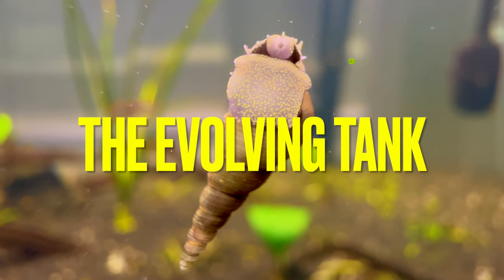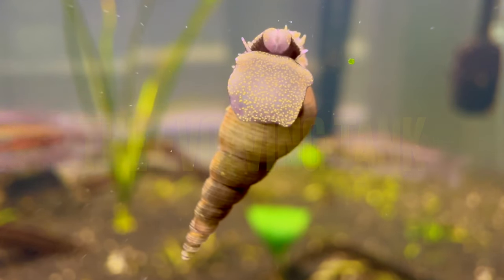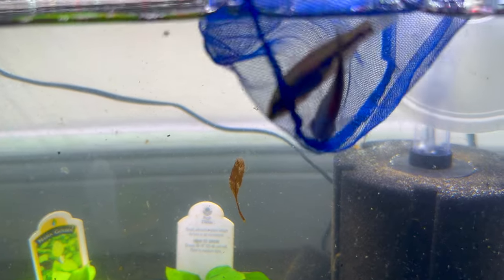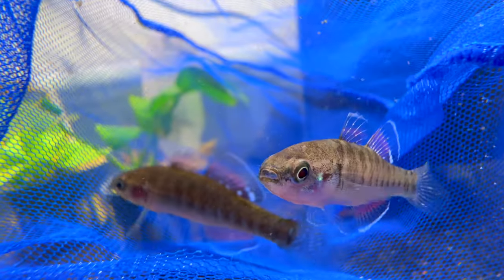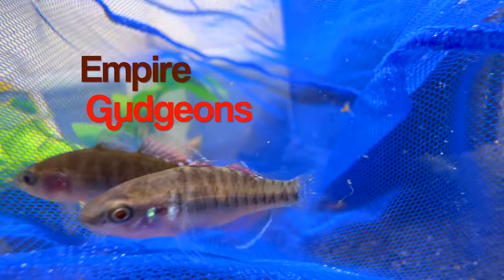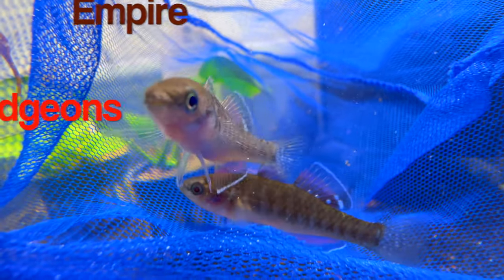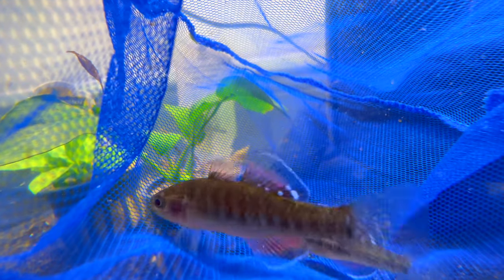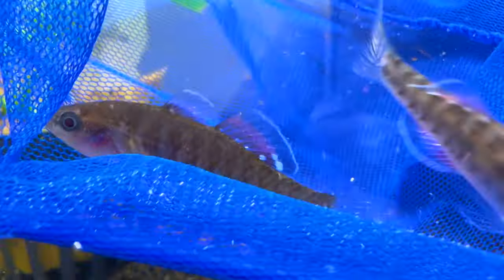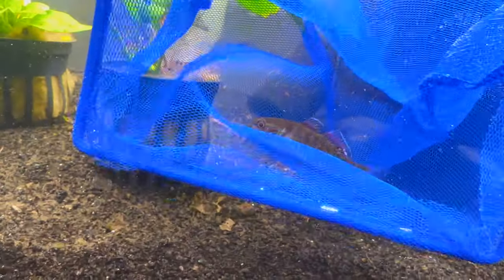What's up everybody, Austin here with the Evolving Tank. As usual we're jumping right into the action - I got some more new fish this week. We're introducing Empire Gudgeons to the tank and I'm also going to show you the quarantine process I used to make sure these fish are healthy. I actually wasn't even expecting the local store to have any of these guys, so it was a nice surprise when I walked in and saw them.